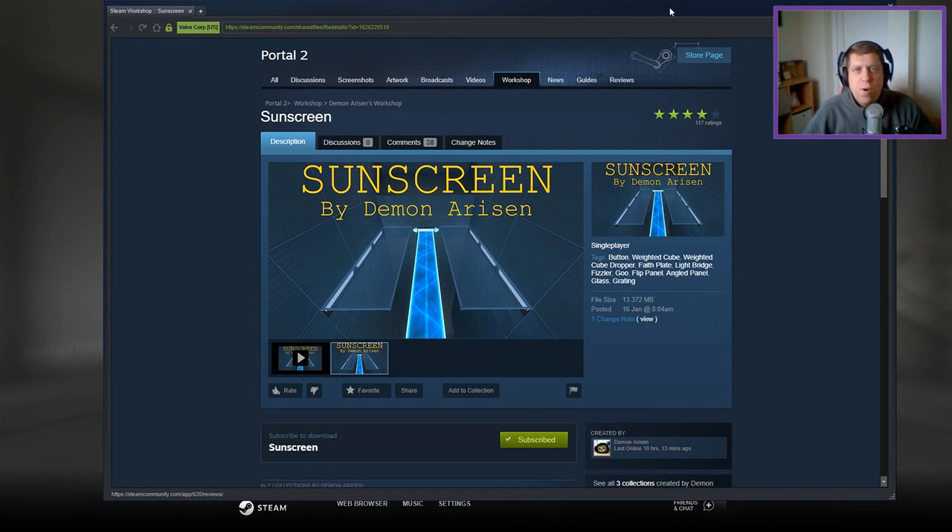Hey guys, what's going on? It's Nock, welcome along to a brand new video. Today we're gonna play Sunscreen from Demon Arisen. If you're new to the channel, please like and subscribe. Without further ado, let's jump into the description.